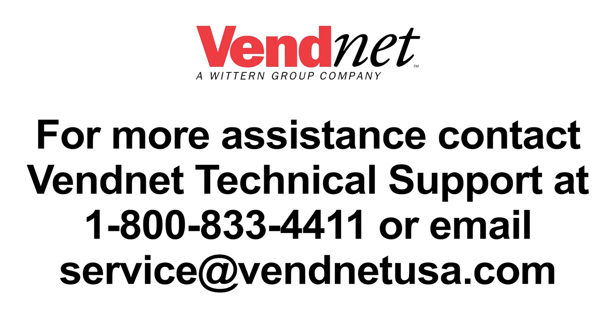For more assistance, contact Vennet technical support at 1-800-833-4411 or email service@vennetusa.com.